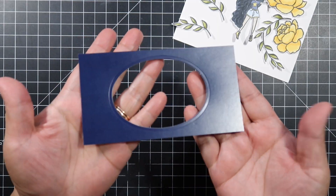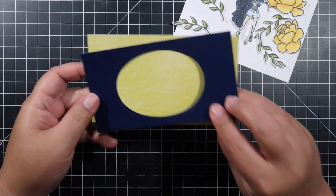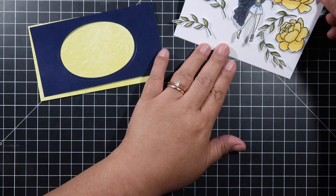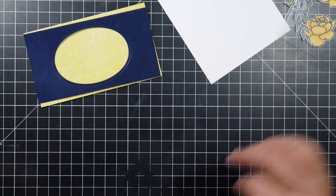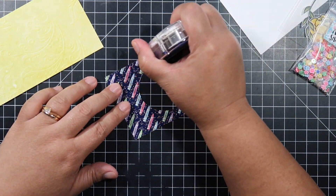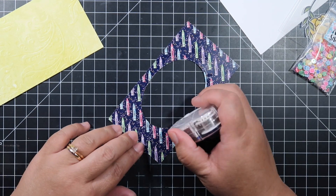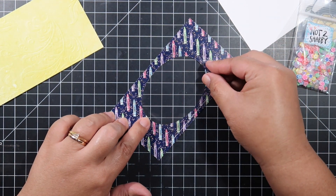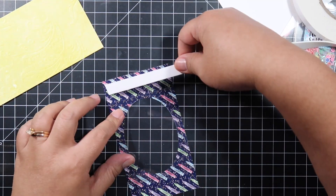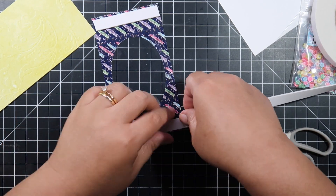From the Artsy Girls paper pad there's a really dark navy blue paper and that's what I used. Then from the faux emboss slimline I chose yellow — I think navy blue and yellow go really really well together, it's just a nice color combo. I've gone ahead and trimmed my window sheets.